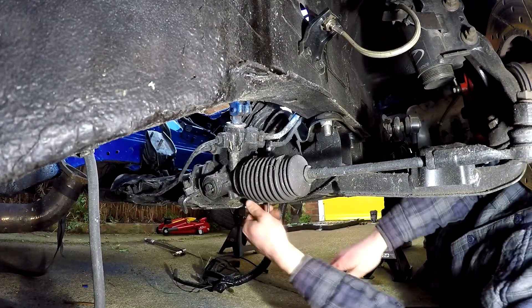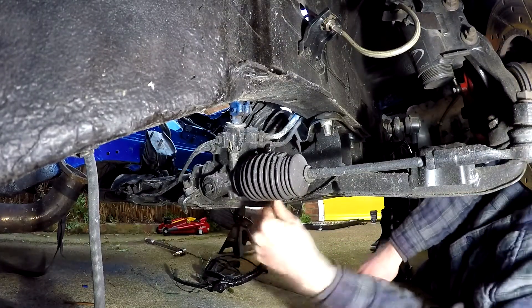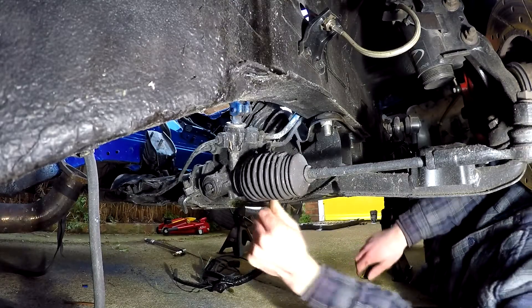Next, you'll want to disconnect the hydraulic lines that feed fluid to and from the reservoir so they're not attached to the steering rack. This will make removal easier.